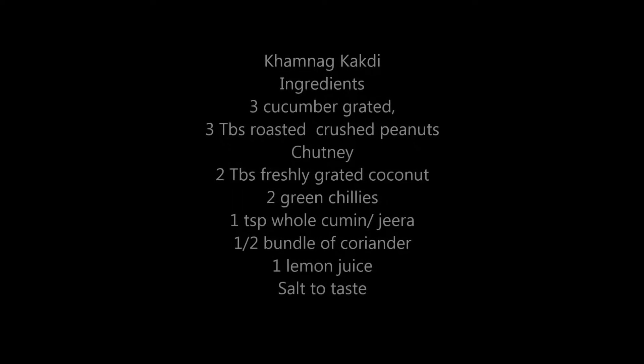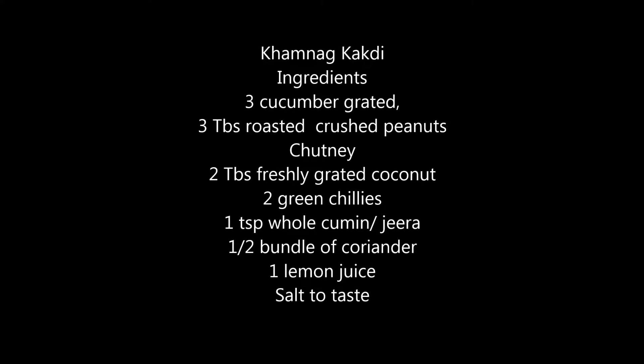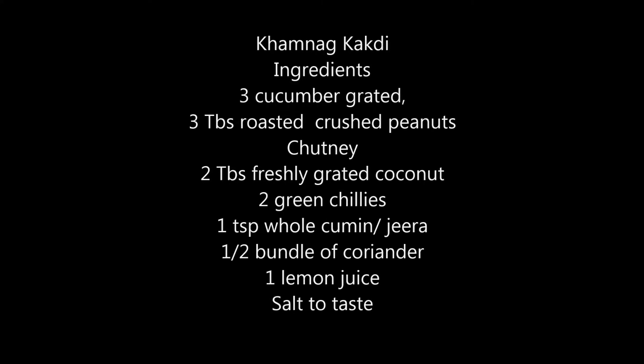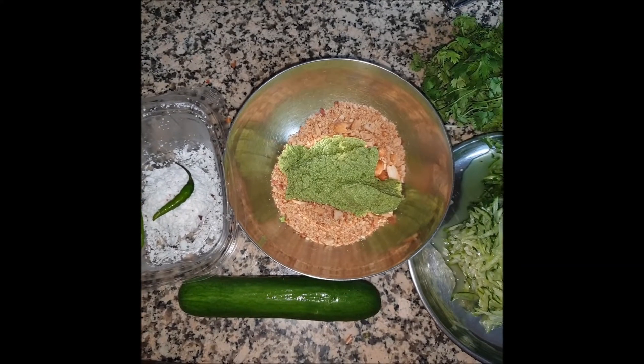It features a mix of cucumber, fresh coconut, roasted peanuts, lemon juice, green chilies, coriander — and you can imagine the taste, flavor and texture this cucumber salad will have. Let's get going, guys.